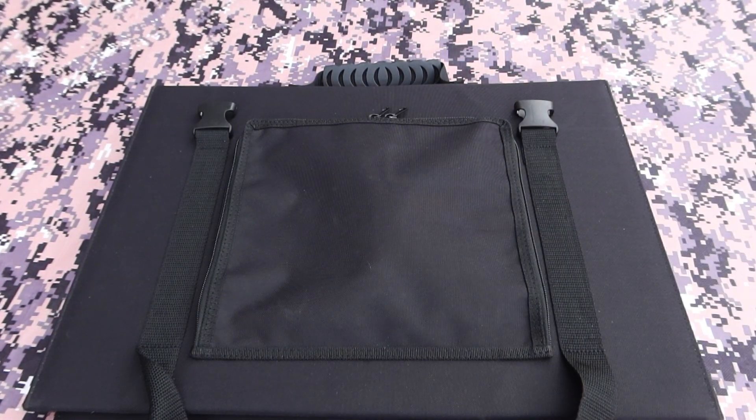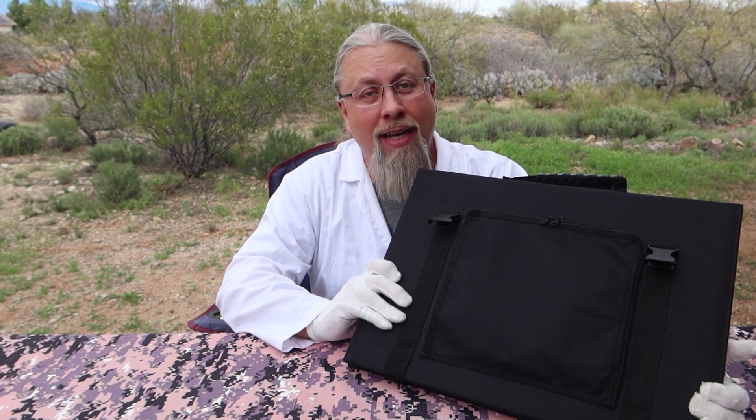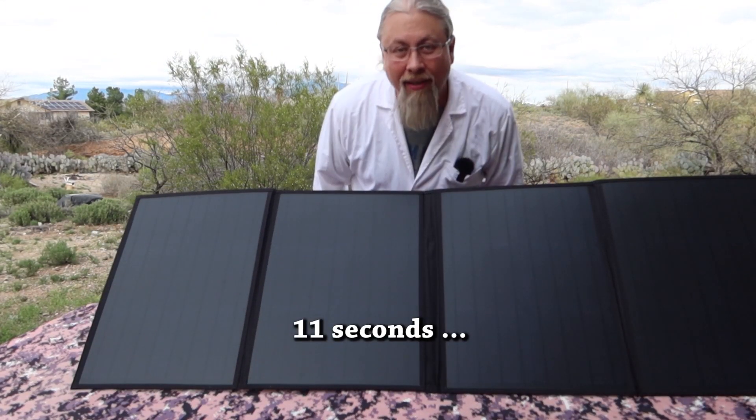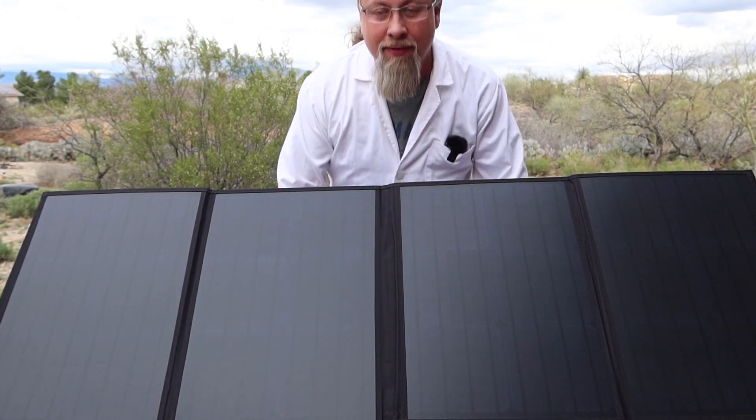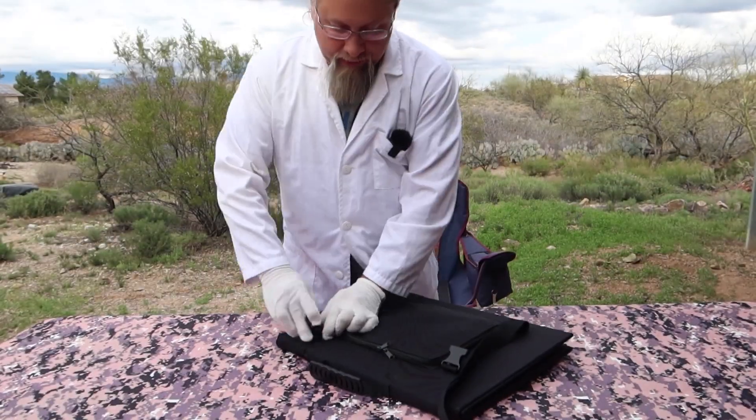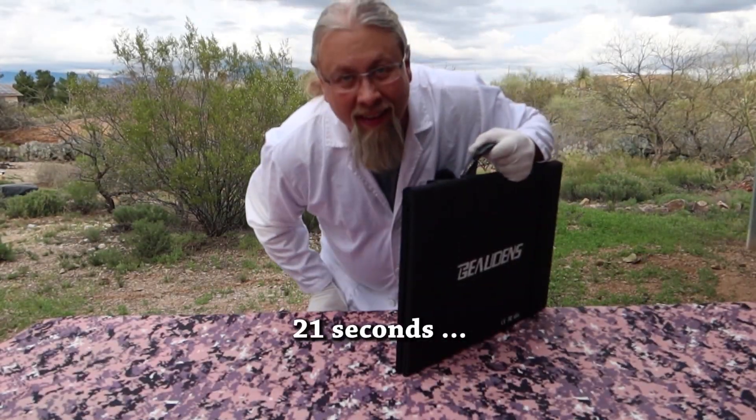Obviously you can't dunk this in water and expect it to keep working, but it should have no problem resisting rain, snow, or hail. How long does it take to set up and tear down? And there you have it — setup and teardown are both very quick.